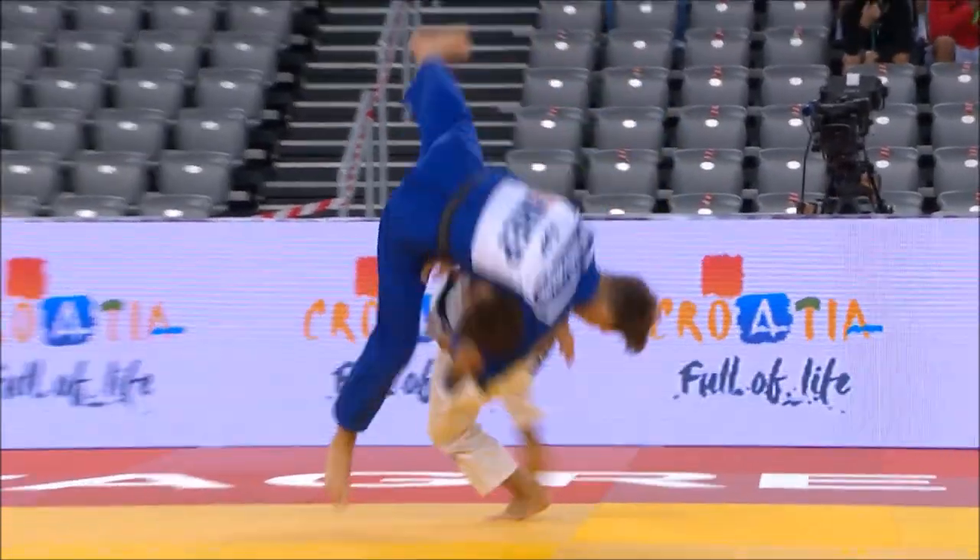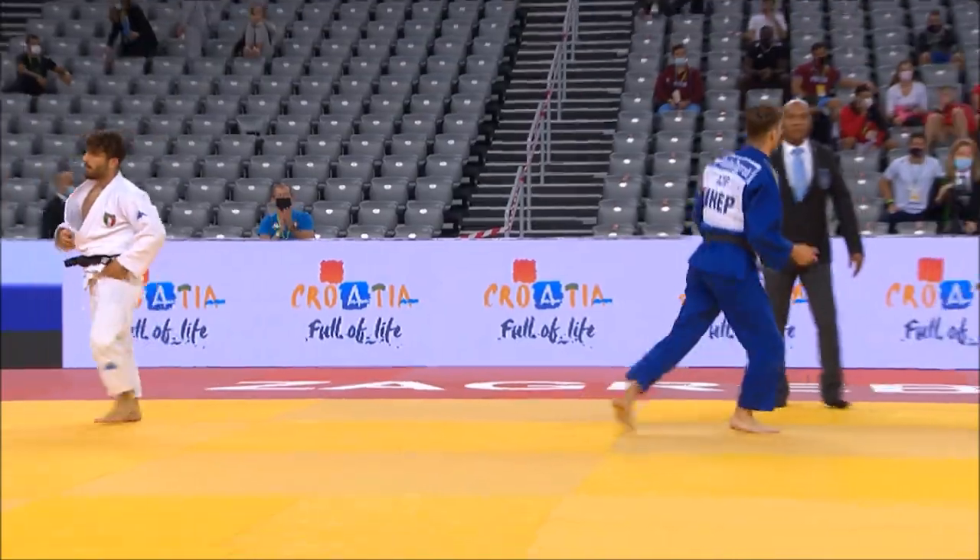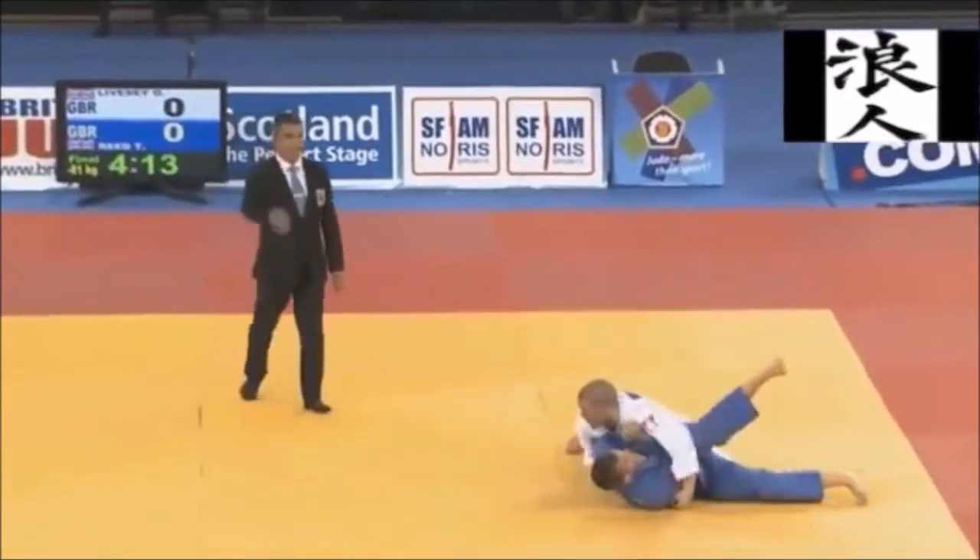Hi, this is Shady and today we're going to be looking at Ippon of the Year by Angelo Pantano. This huge Kata Guruma — Neil Adams said, and I quote, 'Who said Kata Guruma is dead?'